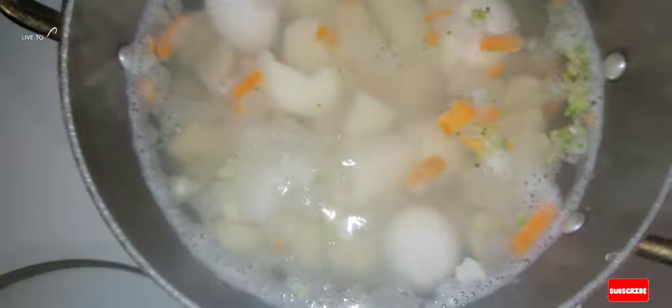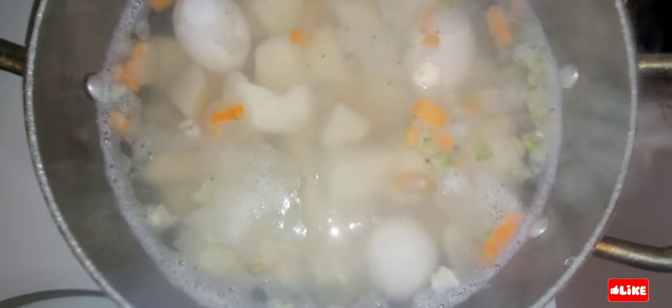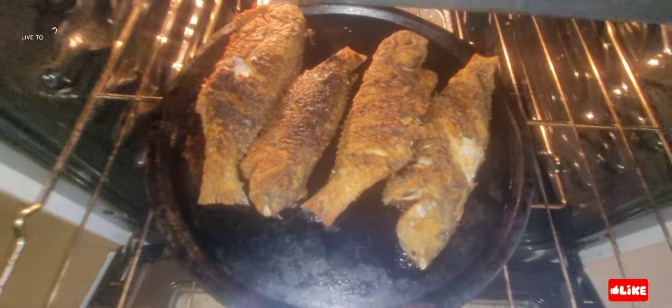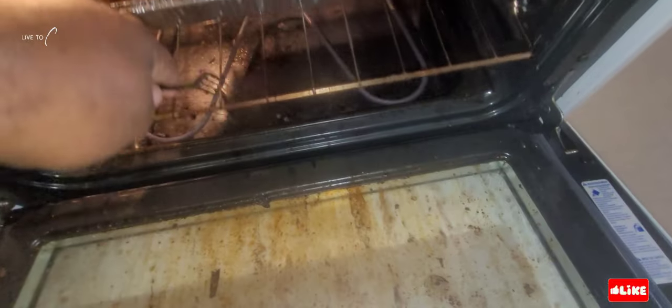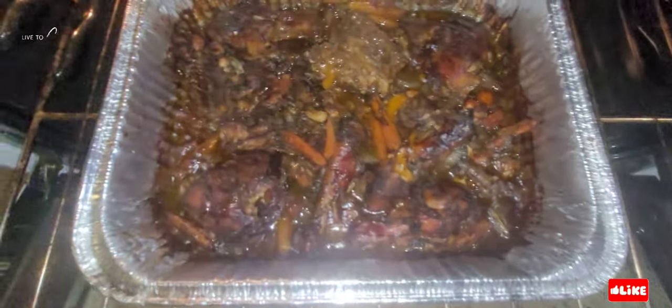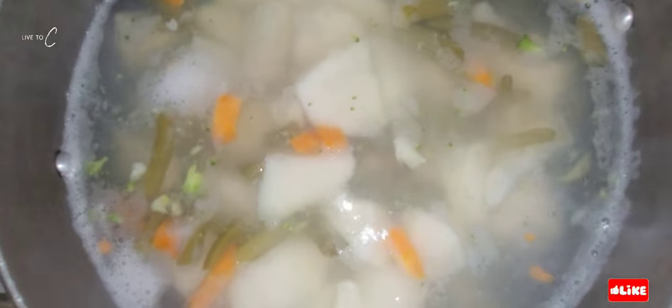We're boiling up our potatoes, eggs, and mixed vegetables, then we're gonna add some mayonnaise and butter and mix it up to make our egg potato salad. Our chicken is on its way, our fish is on its way, looking lovely — smelling nice.